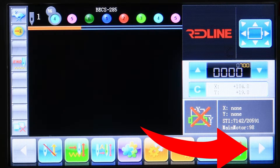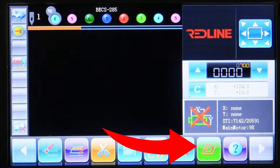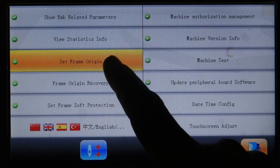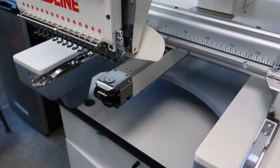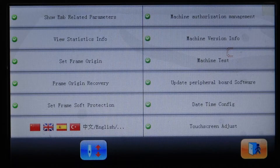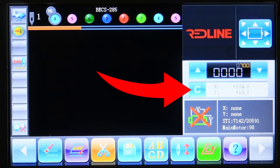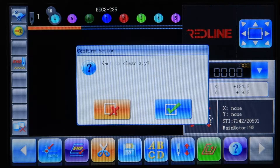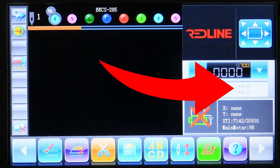Then press the right arrow to go to the next menu, press this icon right here, then 'set frame origin,' and then 'auto set frame origin.' The pantograph is going to move. Then exit, and we need to reset our coordinates. Press the little C, and a window will pop up asking to clear X and Y — confirm this. Now we have zeros on our coordinates.